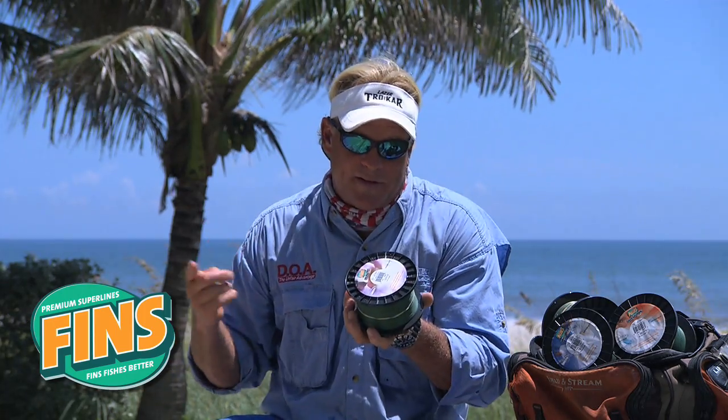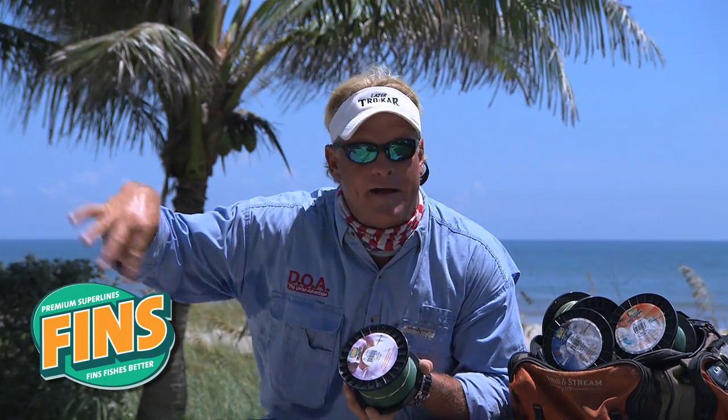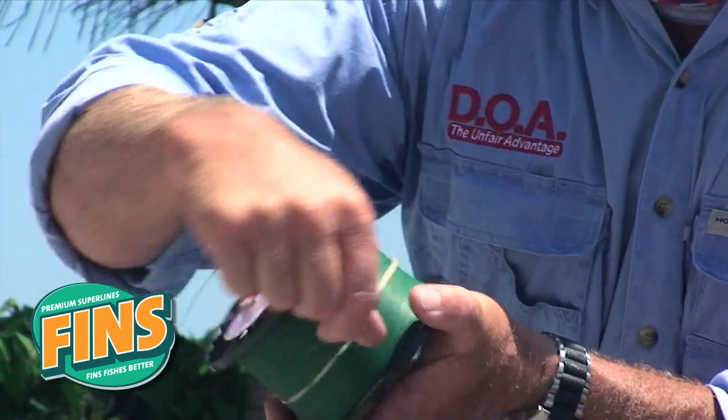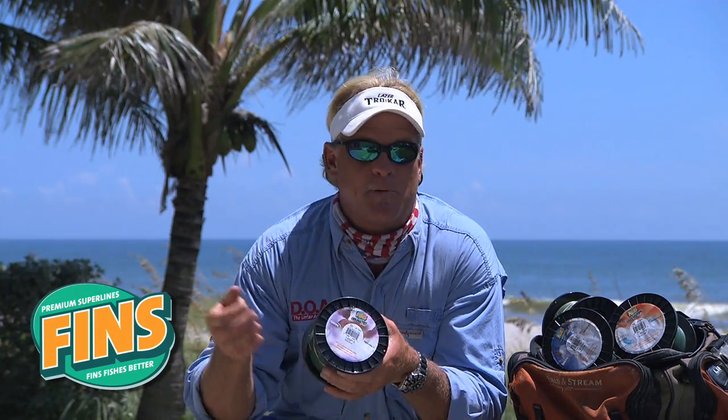When they're weaving this Spectra Fiber together, if one spool rolls out, they're going to change all the spools instead of splicing that one spool back in with the other four or five different fibers going through the machine. It's a really neat process to see how this stuff is made. The way Fens makes it, you're not going to get any clumps, any bumps, any splices. It's all one continuous line.